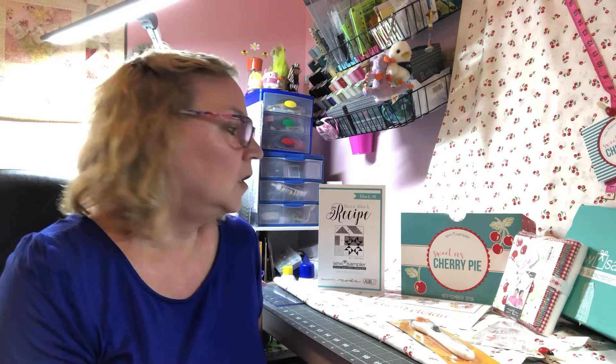This month I am going to be reviewing the Sew Sampler box for the month of September. It is entitled Sweet as Cherry Pie. Cherry pie happens to be one of my favorite pies — I love it warm with vanilla bean ice cream melting over the top. Now let's begin this month's review.